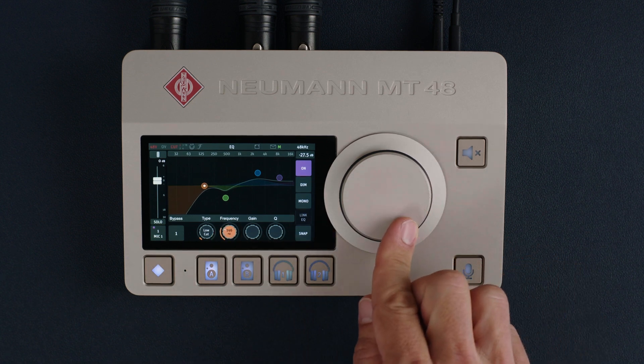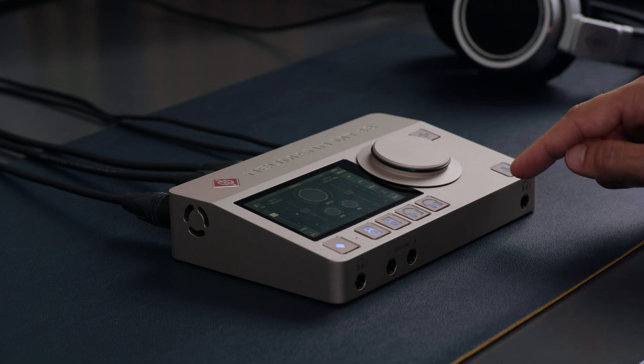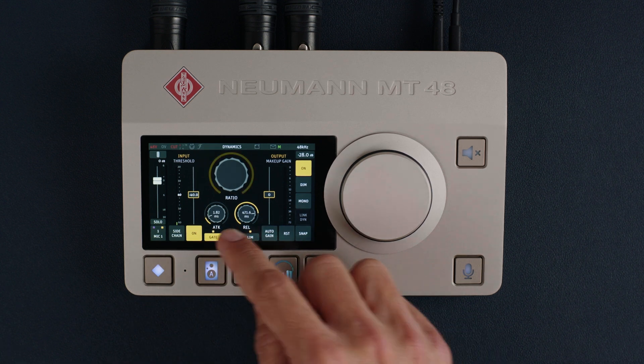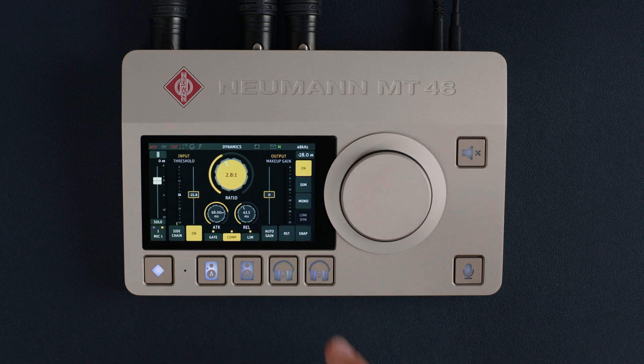It allows you to clean up and shape signals without unwanted artifacts. The dynamics processor has three sections: Gate, compressor, and limiter. Like the EQ, the dynamics processor sounds very transparent.